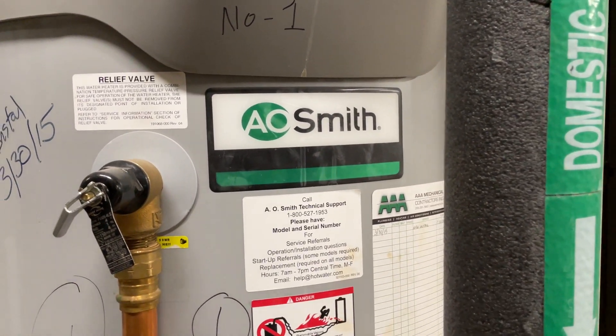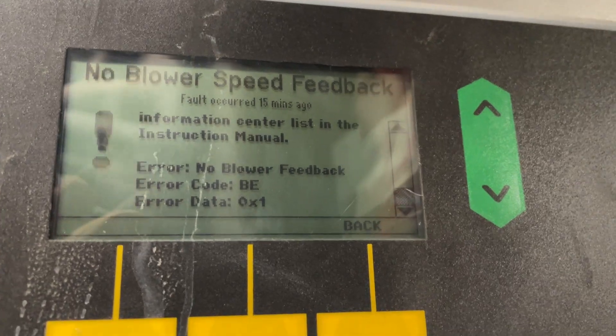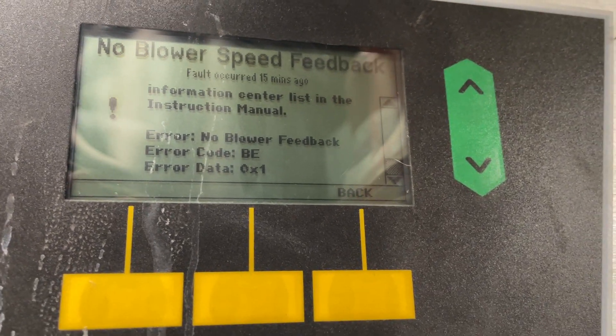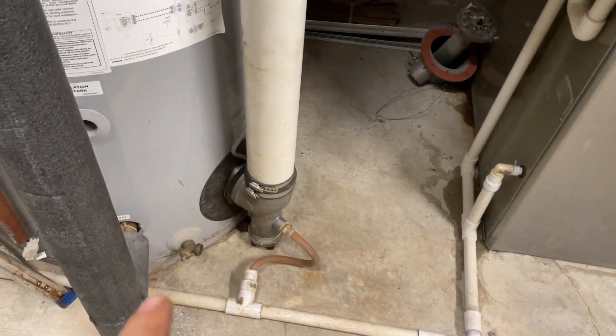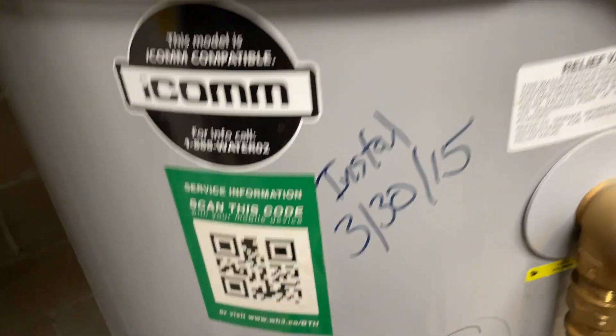This is an AOS water heater. It's saying no blower speed feedback error — error code DE, data 0x1. I opened this one and cleaned it; it was full of debris. After cleaning, it still keeps saying the same error.